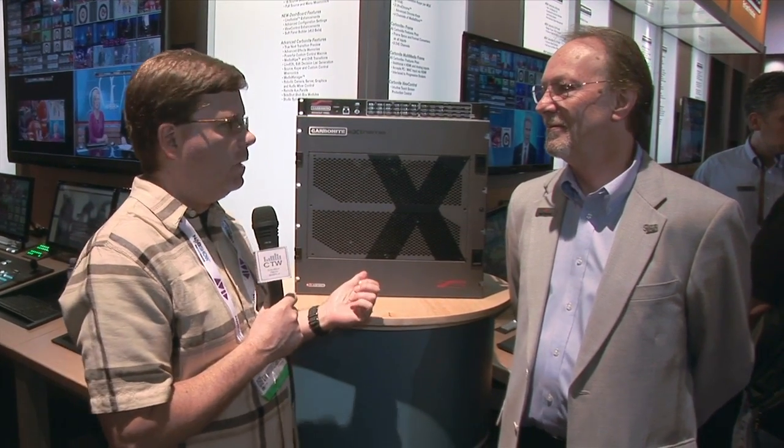Our NAB 2013 coverage is continuing and we've swung over to the Ross booth. Our good friend Nigel is here with me. We have a new product here to talk about which is pretty exciting and pretty revolutionary. I'm going to let Nigel explain it because he'll do it way better than I will. Nigel, what do we have here?